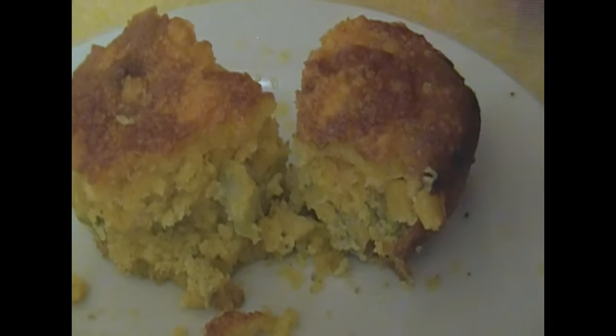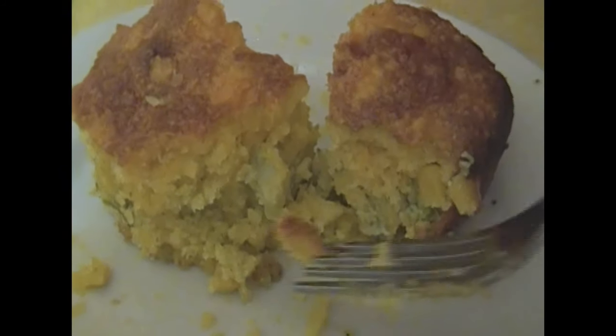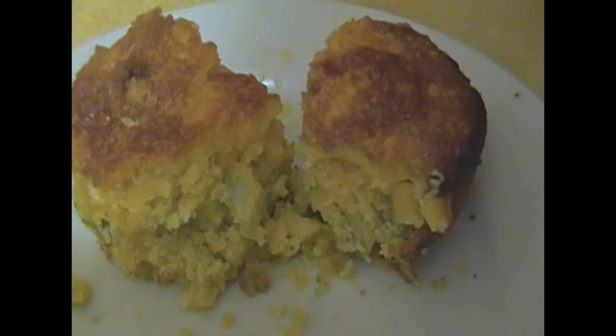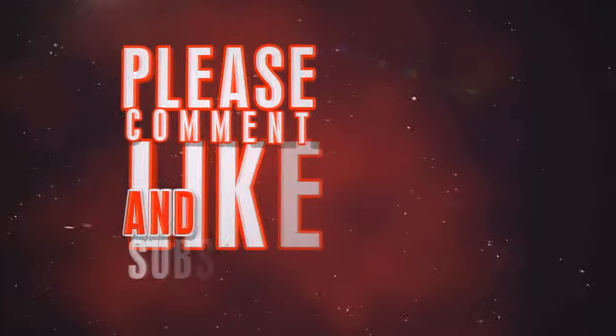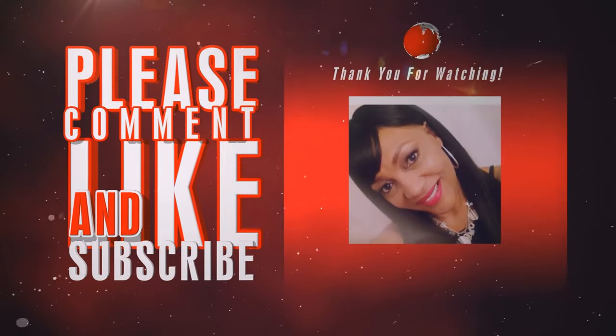I love cornbread anyway, and I don't know why, but every time I have cornbread, I always have to have beans or either greens. So thank you guys for watching. I love you guys. Till the next video. Bye.